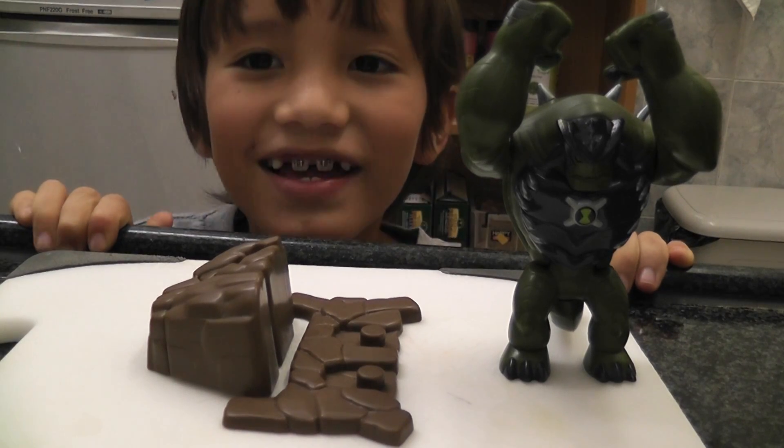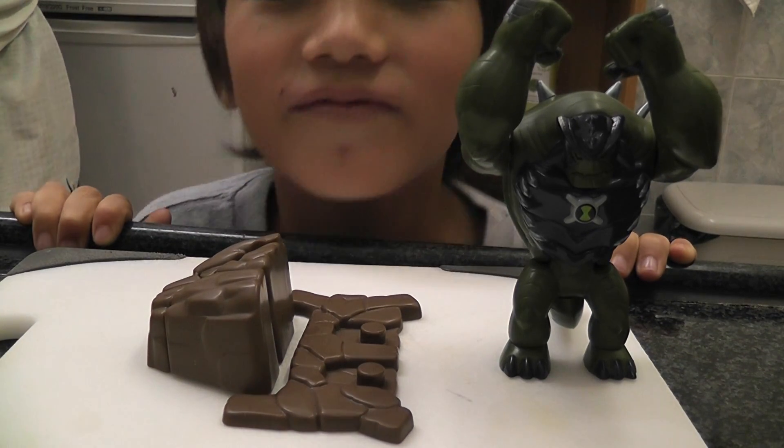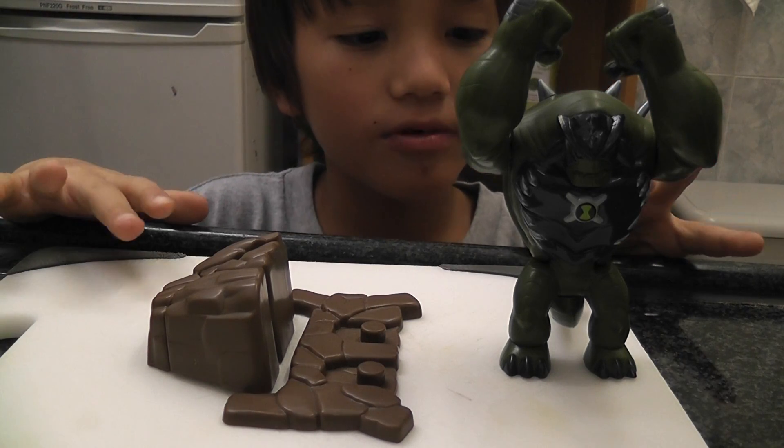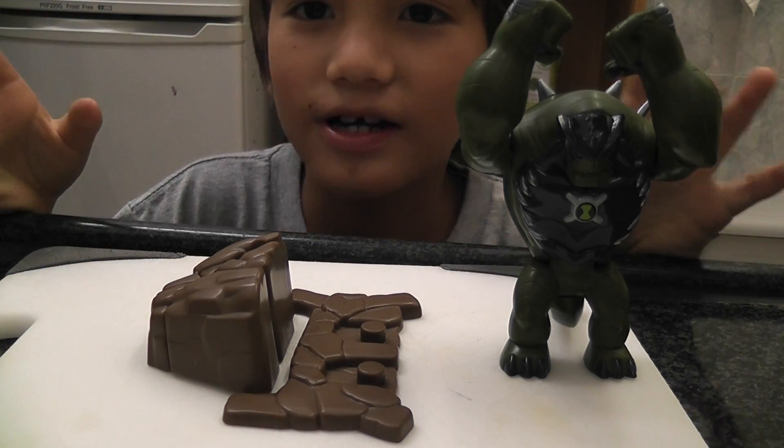Hey, it's Sam Costello, and I'm here for a toy review of Ultimate Humongousaur, and this one is the one with the special effects.